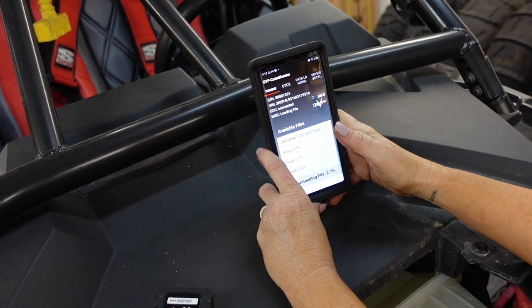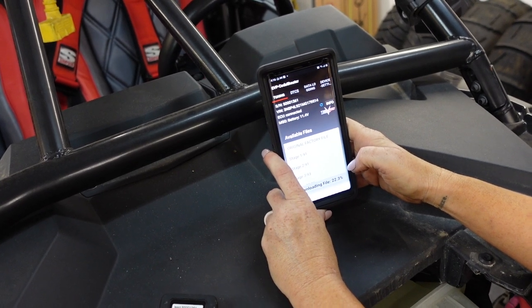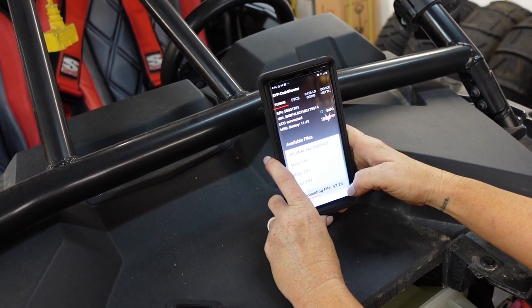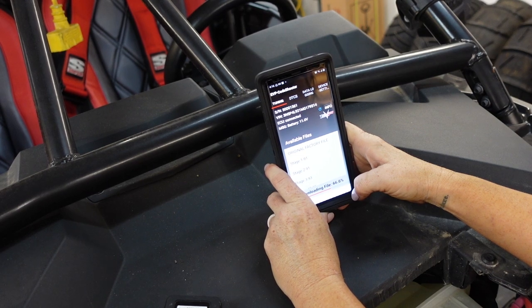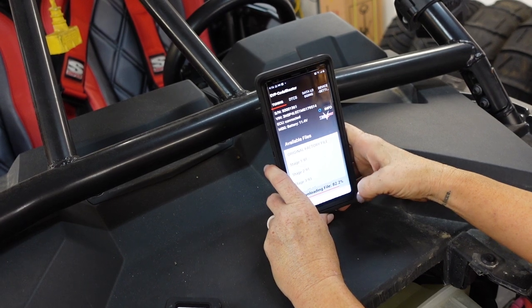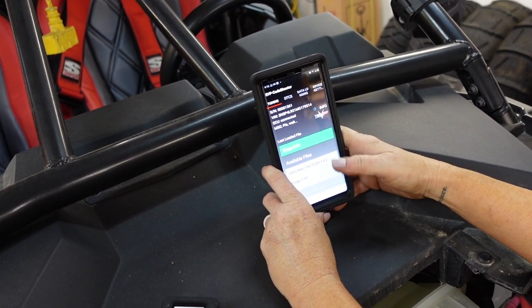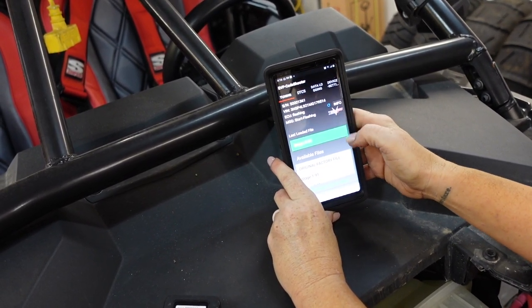Downloading stage two now. We have the numbers from stage one already from the previous video — we'll give you those to compare. It's too hot outside to re-run stage one. Downloading at 87, 88, 90 percent — putting all those horses in. Last loaded file: stage 2, 91 octane. It says it's reading ECU — flashing right now.